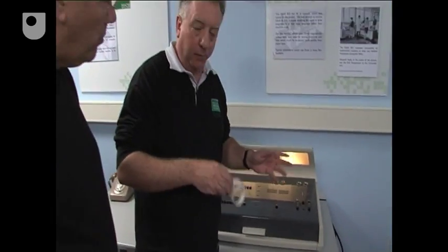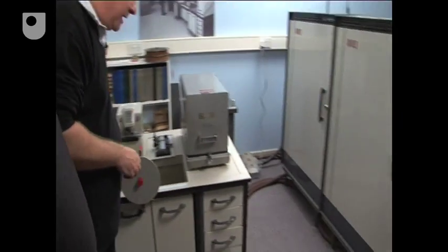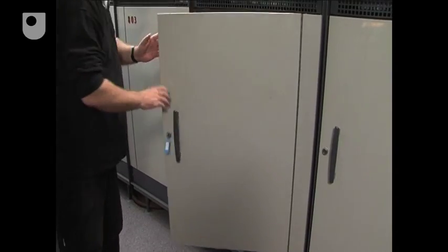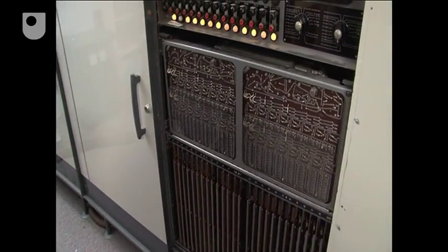That tape and the data have been loaded into the processor's central memory. So where is the central processor? Well, the central processor is all of these cabinets — all five of the cabinets. Now, if I open this one, this is actually the memory cabinet. This machine has 4K of core memory.